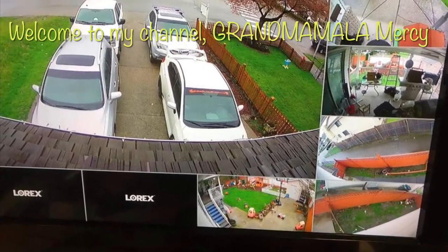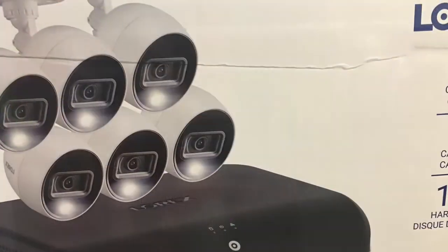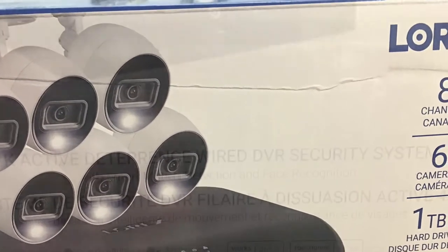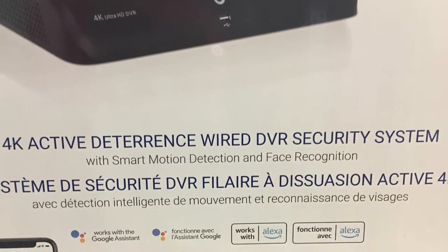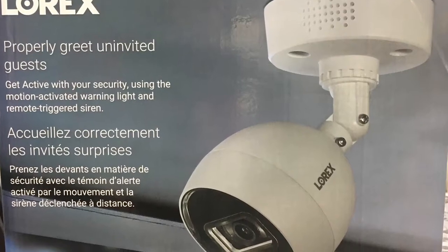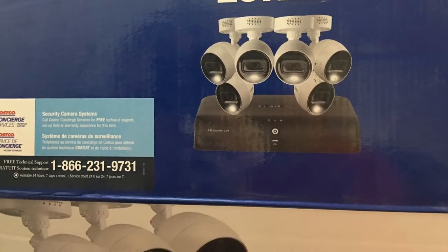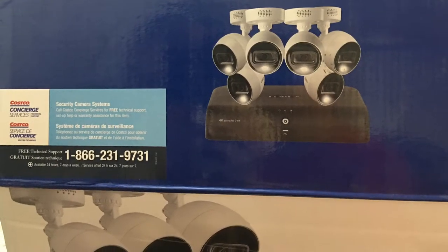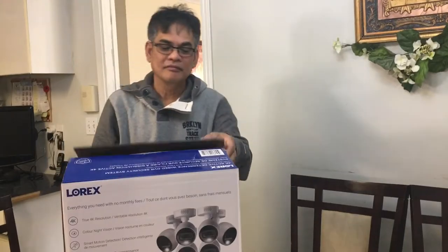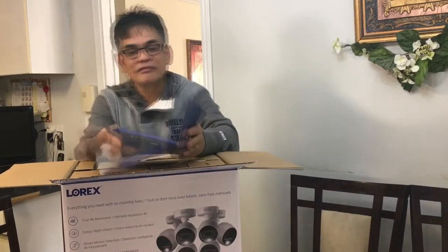We're gonna unbox the Lorex CCTV camera from Costco.